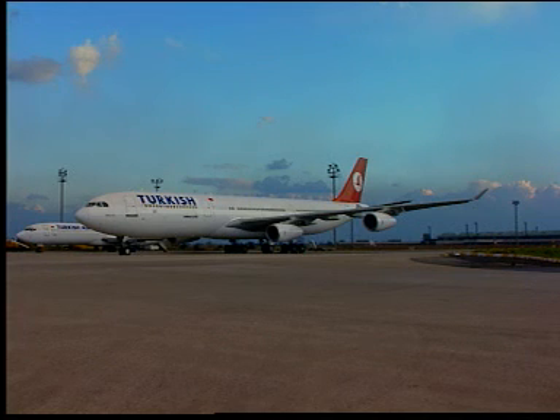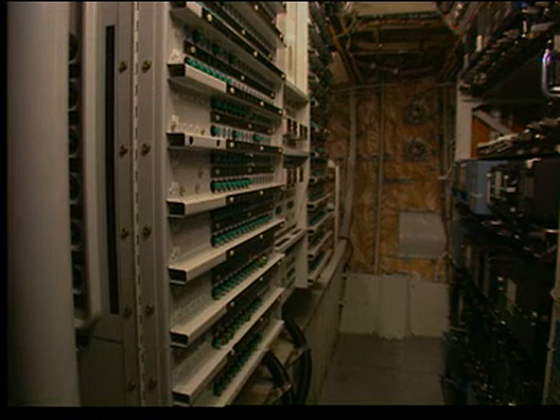We consider here that the aircraft electrical circuits are energized. On the avionics compartment panel 721VU, open, safety and tag the hydraulic pump green control circuit breaker and make sure that the other related circuit breakers are closed.